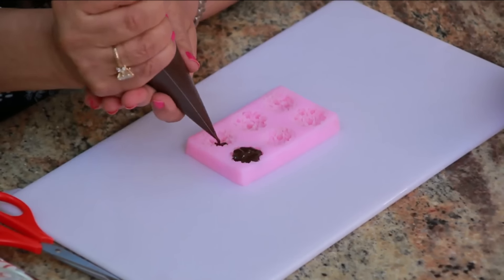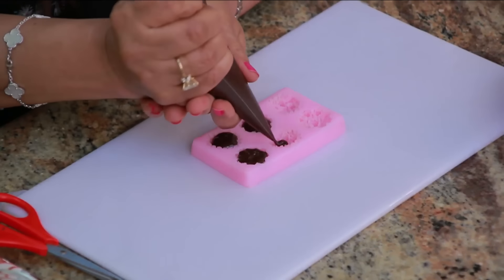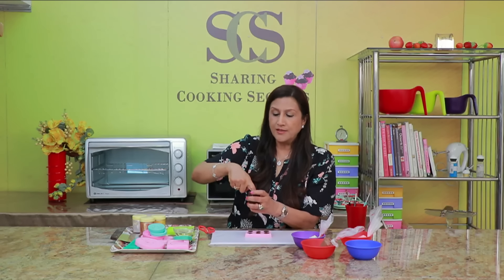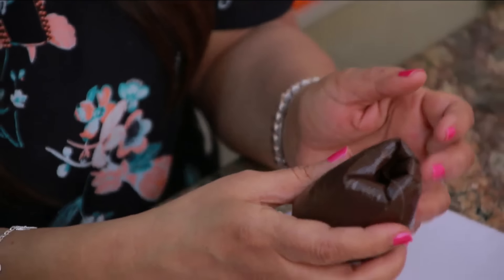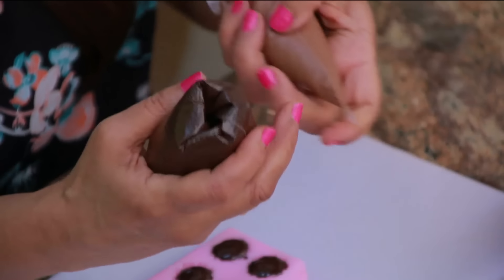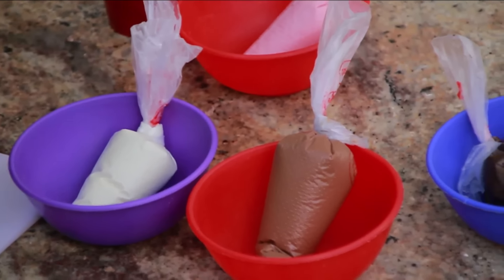Don't overfill it — just stop a little bit before, otherwise it's going to become a problem. Now a lot of people say their chocolate gets very hard in the icing bag. So the best thing to do is when you are not using the icing bag, push the tip inside like this so that the tip doesn't become hard — that's the thinnest part of the bag where the chocolate tends to harden. And always place it in a container or a bowl or a glass; don't put it on your countertop because this is cold and the chocolate will harden.